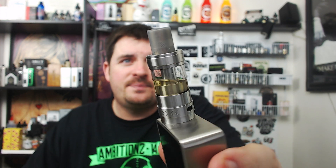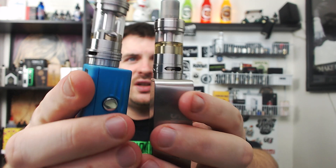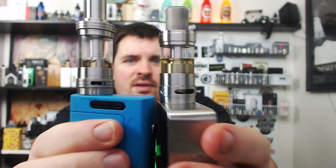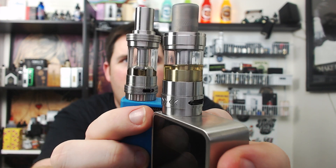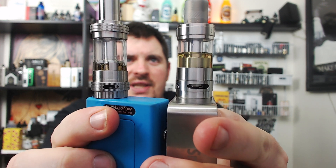This is what it looks like. It's a beautiful tank, definitely a beautiful tank — compared to the Crown there's a definite substantial difference. This is going to be a little bit longer of a review because I have a lot of information to give you guys, and I want to be as accurate as possible. There's a lot of differences from this to the Crown, but it's the same company that made it.